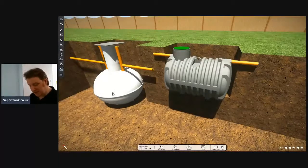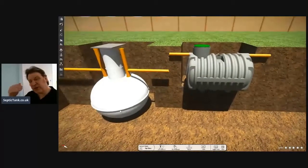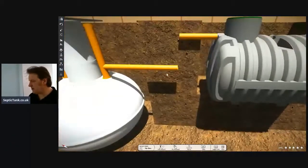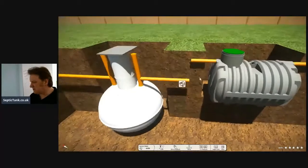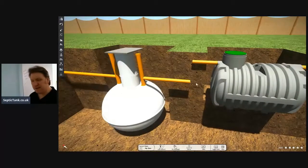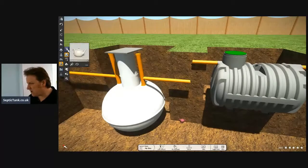Percolation tests only ever came about because of onion tanks. Before, they used to put concrete septic tanks in the ground and you could have the outlet pipe at pretty much any depth. The reason you have to do percolation tests is because of depth — once you start getting below about three feet, the ground becomes a lot more dense, a lot harder to dig into, and there's a lot more resistance.